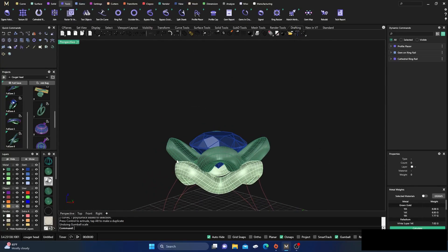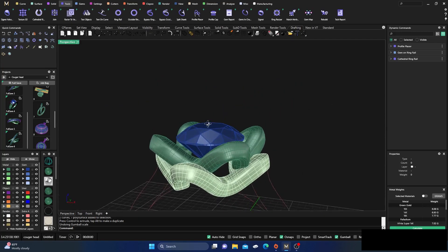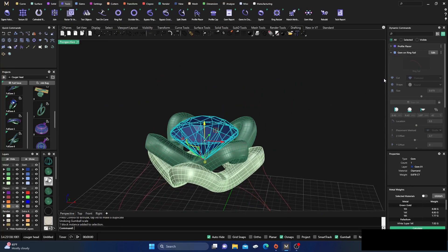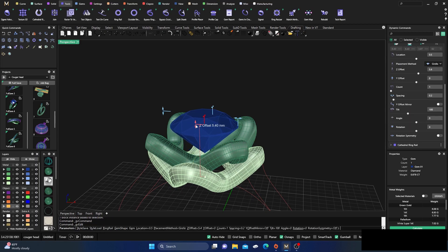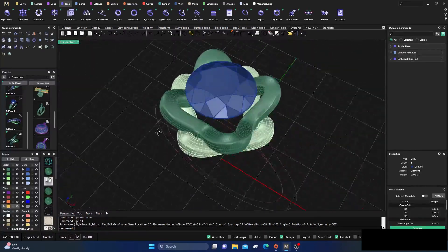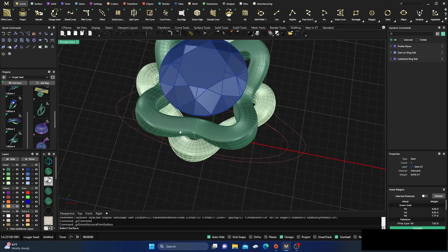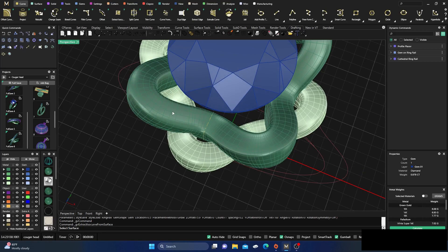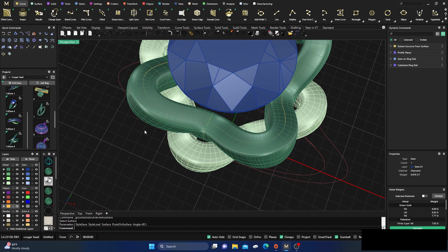These are not parametric so they won't update because of the curves we did. I'm going to drag the stone up just a pinch — maybe a little bit more, something like that. I want it above the rails. We'll go to Curves and extract an iso curve from this surface, right in the center, and hit Enter.